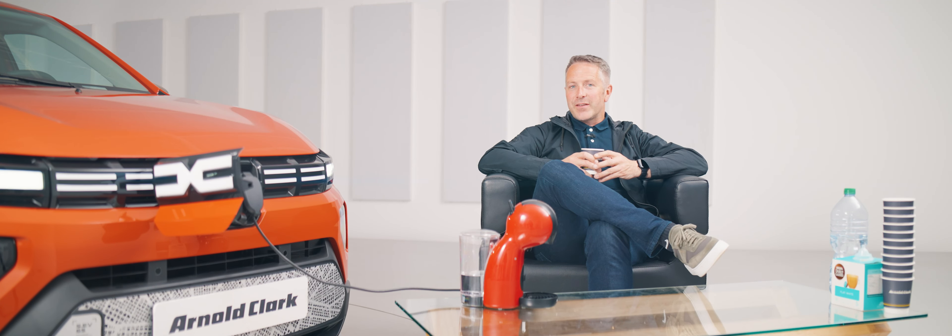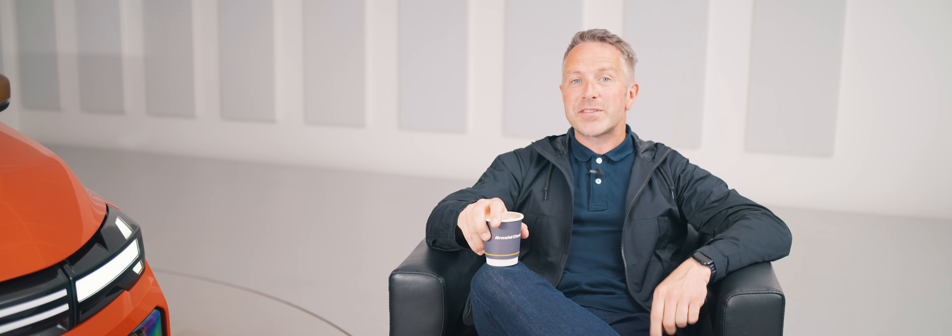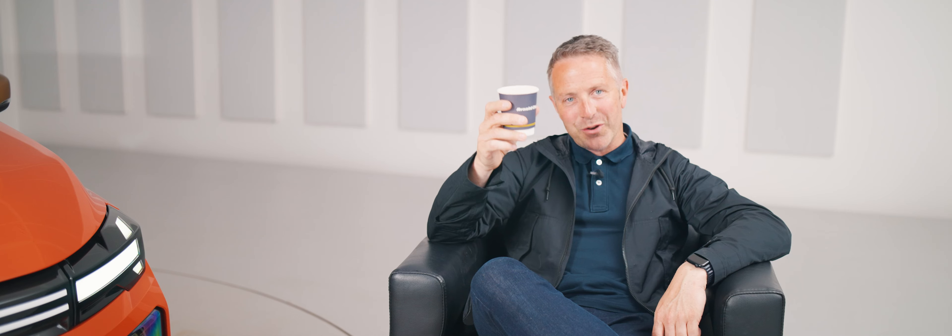If you want to check out arnoldclark.com, you can also sell your car online — put in your registration and we'll give you a valuation. I've been Duncan Vincent and this has been the Arnold Clark YouTube channel. Make sure you like and subscribe and hit that bell icon so you never miss an upload from us. Until next time, enjoy the coffee.